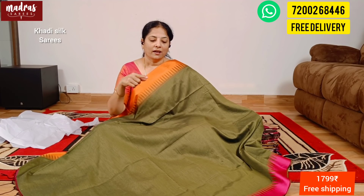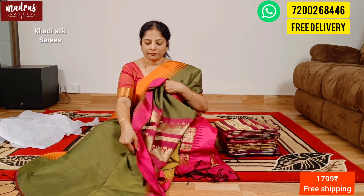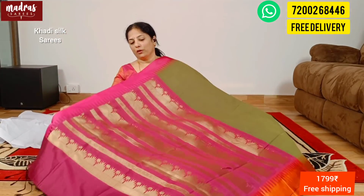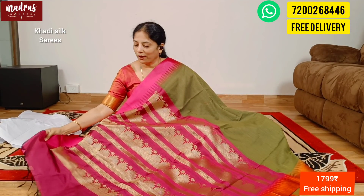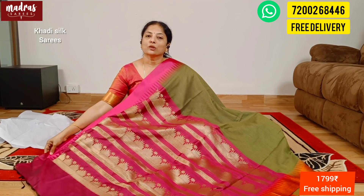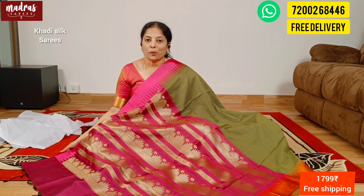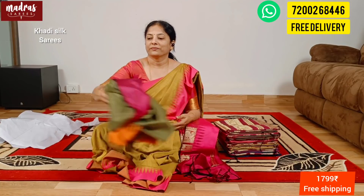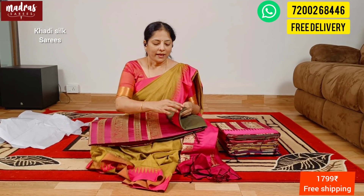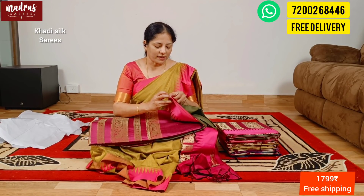Now you can see this is a different kind of green with Ganga Jamuna pattern, in a pink and orange pattern, but with all intricate temple weaving borders. Let's check out the rich pallu side — one magenta pink nice rich pallu. End of the pallu tassel and matching blouse piece as the pallu. With all this good combination, this Kadhi silk is ₹1799, free shipping all over India. Styling tip: if you have a printed blouse, you can add a printed blouse too — existing matching or contrast.